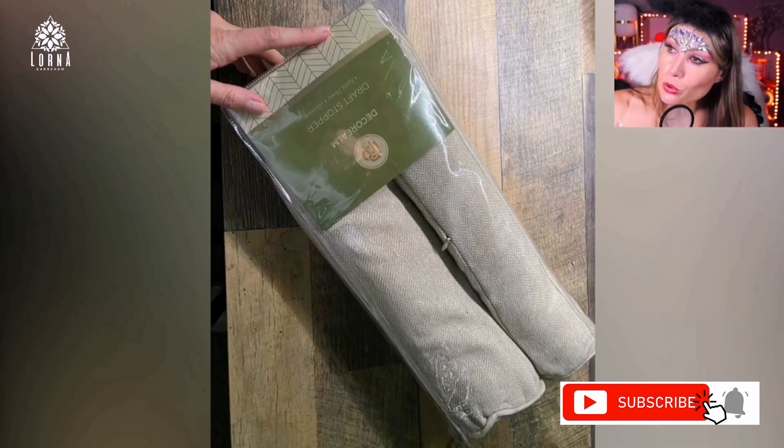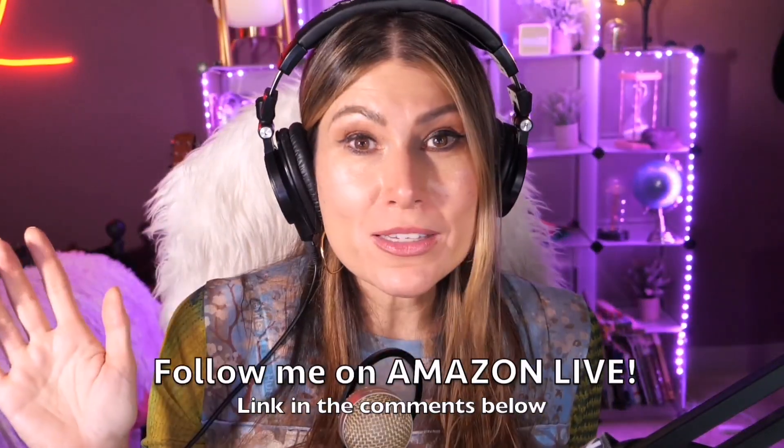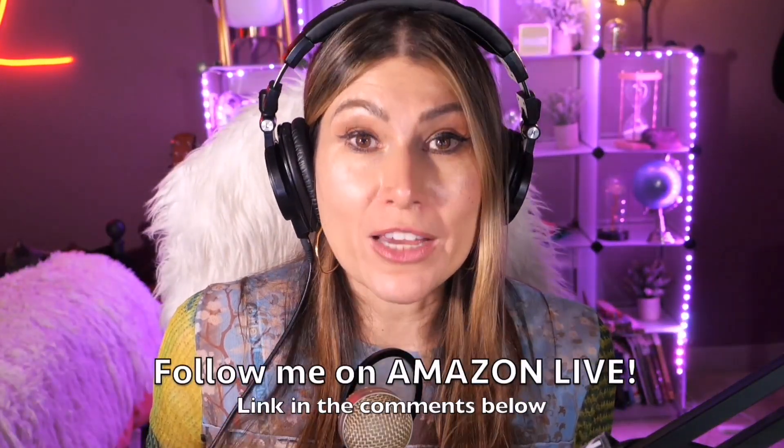Really nice quality — this is the Decor Realm heavy duty door draft stopper. Thank you so much for watching! I'm Lorna, and on this channel I post short video reviews of Amazon products you might be considering buying. I'm curating them here directly from my Amazon Live channel. Make sure you subscribe, turn on notifications, and you'll be able to participate in my giveaways here on YouTube and on my Amazon Live daily streams. You can follow me on Amazon Live — the link is in the comment section below!